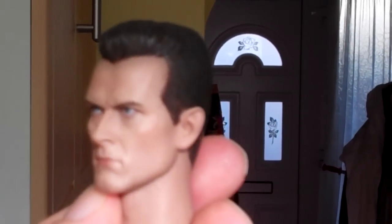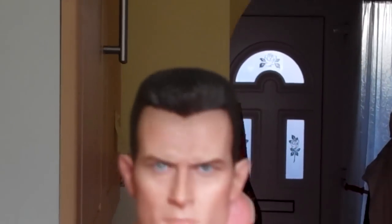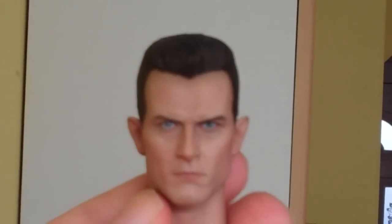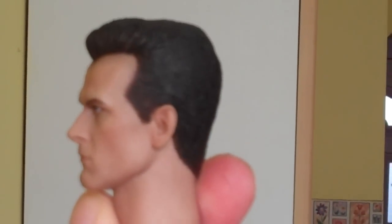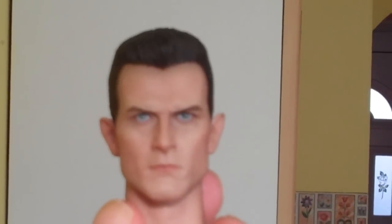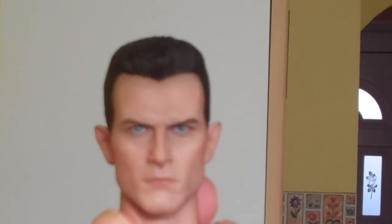I have a spare head sculpt for it because, as you know, it comes with two costumes. I decided to get the spare head sculpt from eBay, and I just wanted to show it off because the likeness of Robert Patrick is unbelievable.